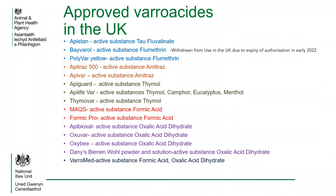At the time of producing this presentation there are 15 approved varroacides available to be used in the UK. Some of the products use similar chemicals to kill the varroa mites. On this slide the products are grouped by colour, where those written in the same colour use similar or the same chemicals.